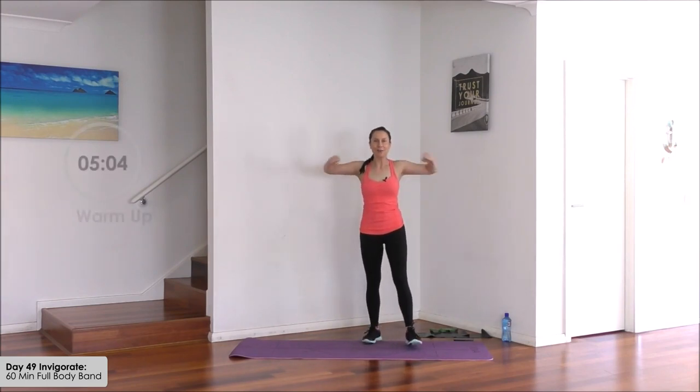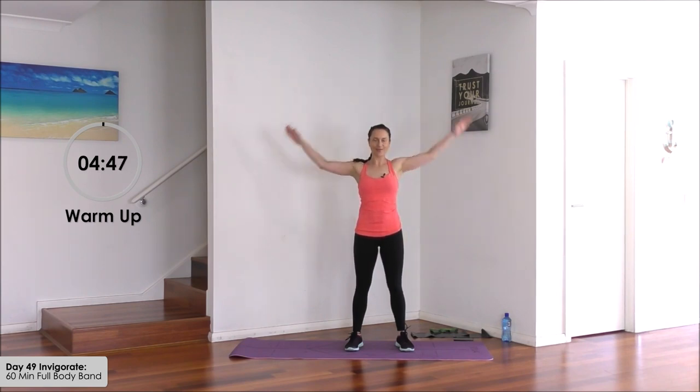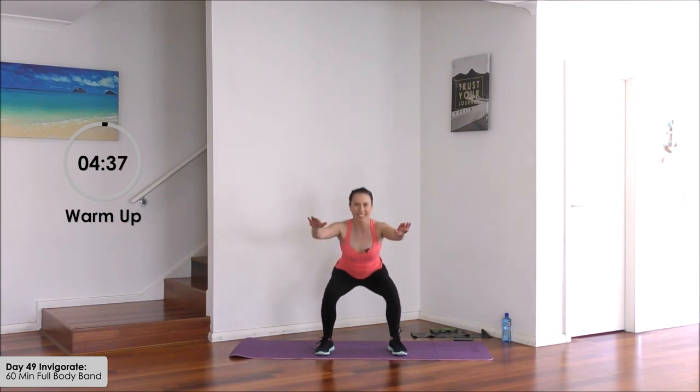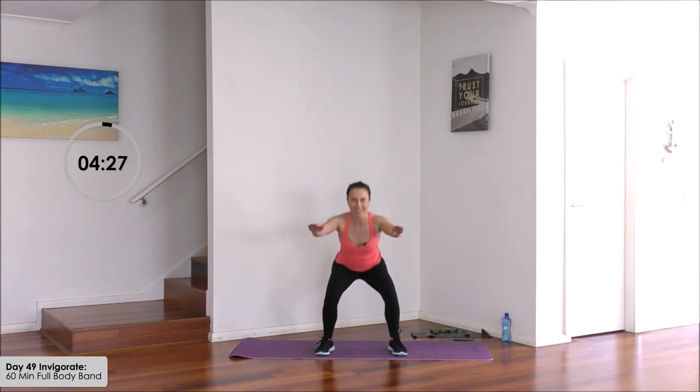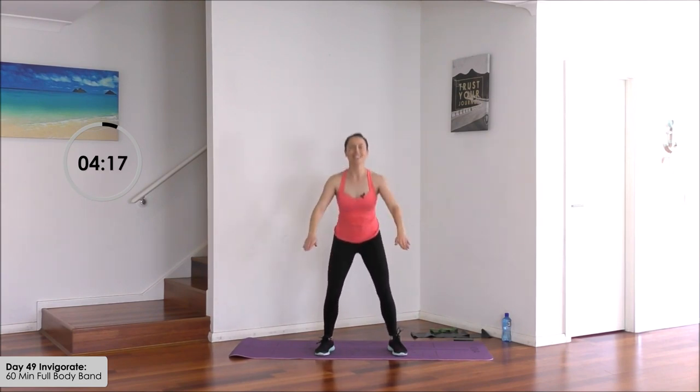Time to warm it up. Let's roll through the shoulders here, a little bit bigger, now take it back — start small and then bigger. Feet just wider than hip distance. Arms forward and back for squats and lift. Down and lift. Ready for your full body resistance band workout today.